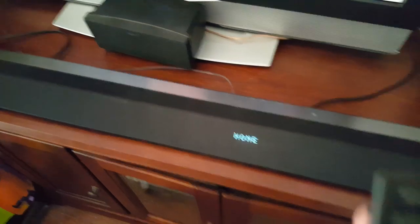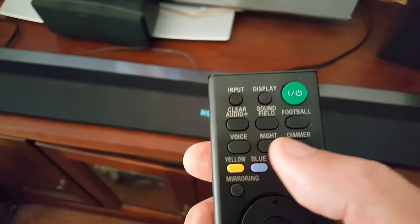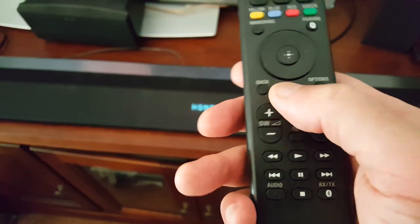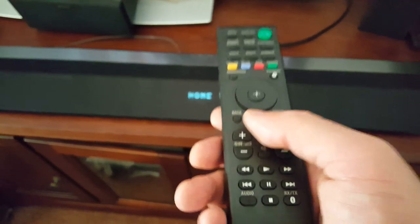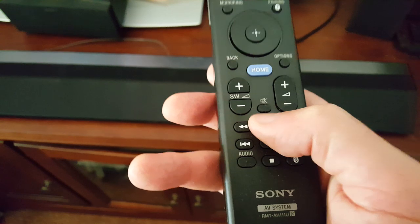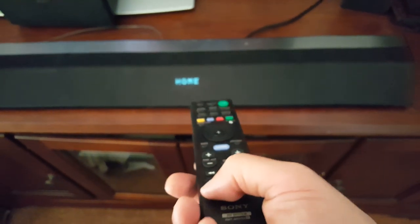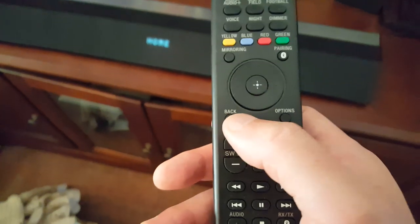Let's get a little closer on this remote. There are some shortcut buttons here. I can go to this home button and it would change the screen, but it's hit or miss — every once in a while it would work or not. I'm not sure what the SW button is. I could have looked it up, but I just didn't have the unit long enough, and I didn't really spend too much time with the remote.